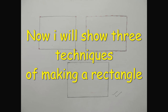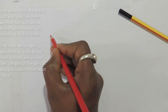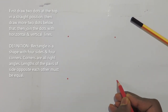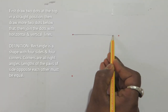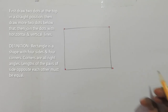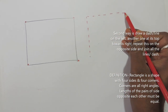Hello, my name is Parish Modak, I am your drawing teacher. For the first technique, draw two dots at the top in a straight position, then draw two more dots just below. Join the dots with a horizontal line and a vertical line. Horizontal means a sleeping line, vertical means a standing line. For a rectangle, both vertical lines will be smaller than the horizontal lines.